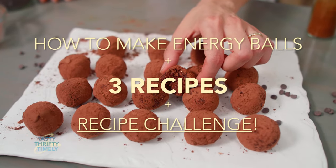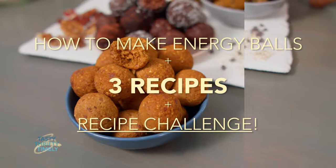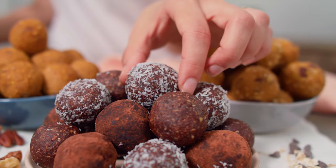Energy balls, protein bites, bliss balls — however you like to call them, these easy no-bake snacks are perfect for taking on the go. They can be made with simple, pantry-friendly ingredients, and you can customize them to create your favorite flavors.